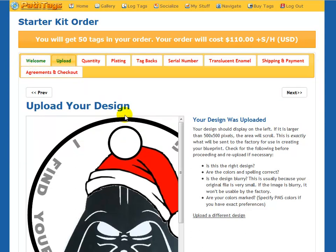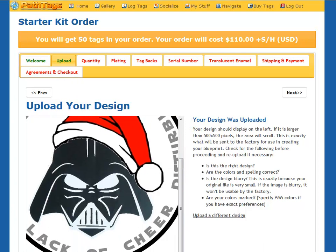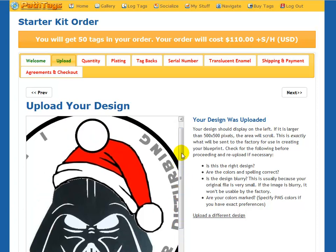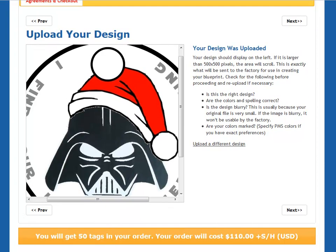What you see now is the welcome and the upload tabs have turned green, meaning that I've completed the activities necessary for those steps. You can upload a large graphic, but keep in mind that these are relatively small tags when they get produced — about the size of a U.S. quarter. Just because you upload a bigger design that shows more detail doesn't necessarily mean that more detail will be feasible in production. There are limitations based on physical factors and parameters.